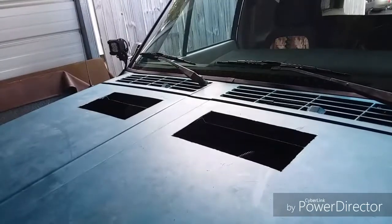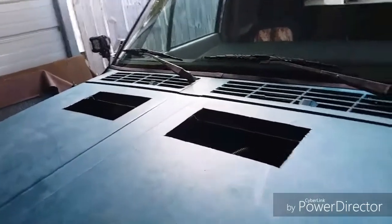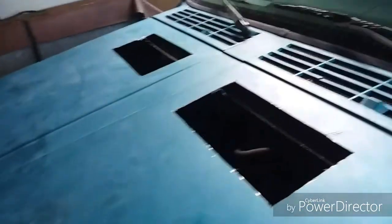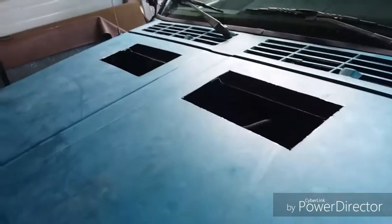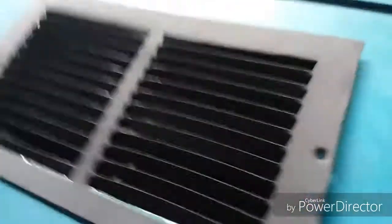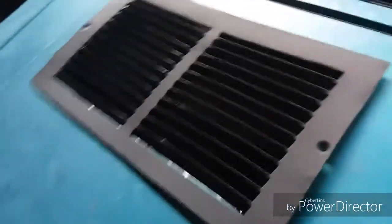After about an hour or so of very careful, precise grinding, we now have two pretty good holes in our hood. I had to watch out for a few things but all went well — just had to take it nice and steady. Now we're going to check placement. Might have to do a little bit of trimming, but that doesn't look too bad.